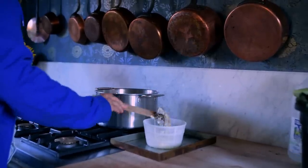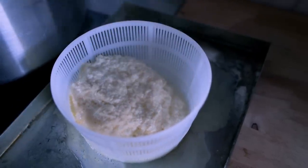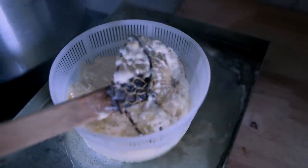We get asked a lot what we do with all of Cece's milk, but between the ricotta, the mozzarella, the butter, the raw milk, the yogurt, the buttermilk — we use it.